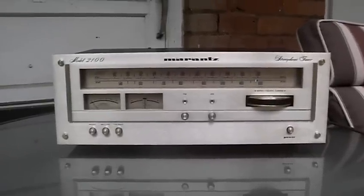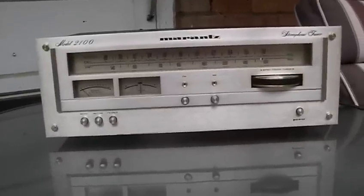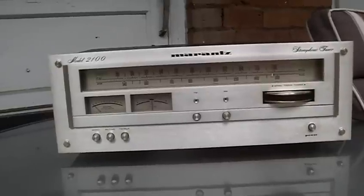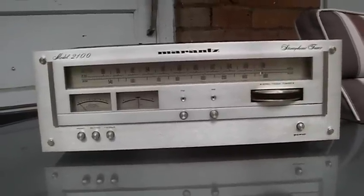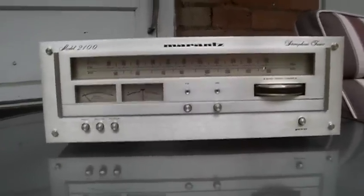Today we're going to be replacing the indicator lamps and the UV meters of this Marantz stereographic tuner. I'm trying to get it ready for eBay, and I want to show how simple it is to replace the bulbs.